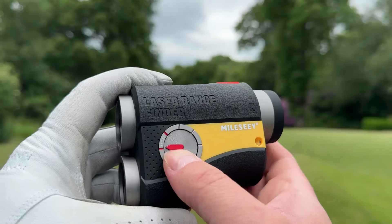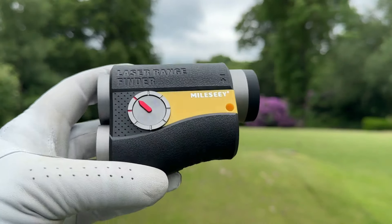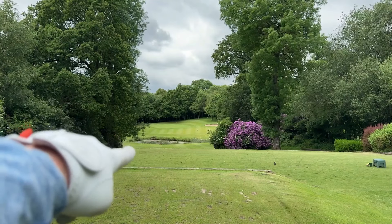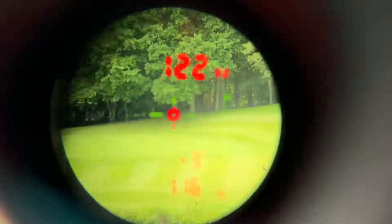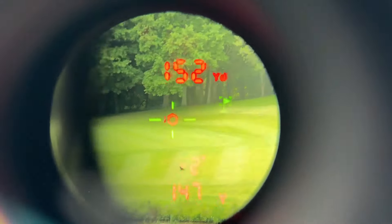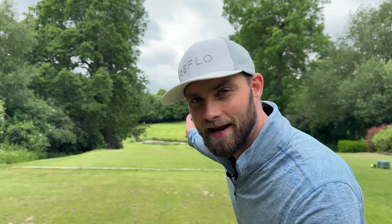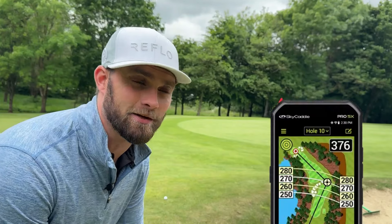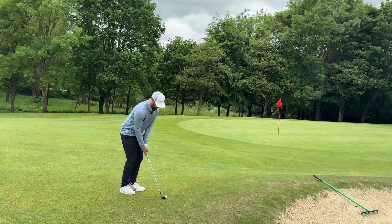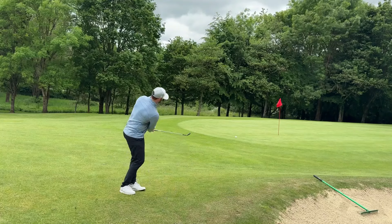The second key point, especially when you're starting out and getting better, is understanding gradient — this is what slope does. A lot of devices do this nowadays. It's not legal in competitive play, like your local comp. But here's a prime example: slightly downhill, without slope you'd just take the markers for about 150 yards. With slope showing minus two degrees downhill over 153, it's actually playing 147. And when you factor in a downwind breeze on a 155-yard shot with a 7-iron, all of a sudden it goes to the back at 170.